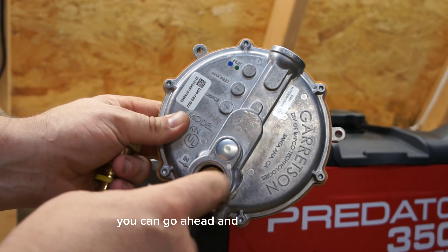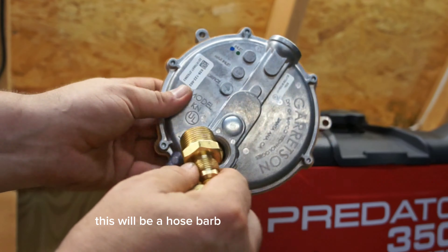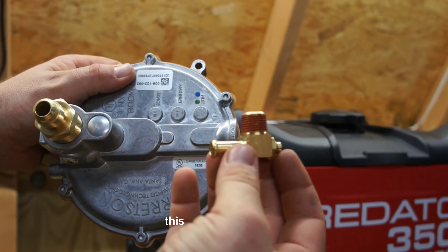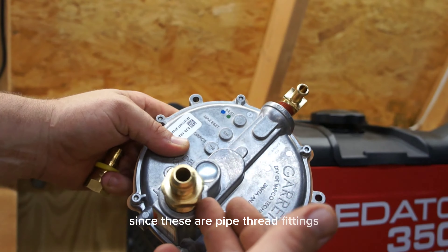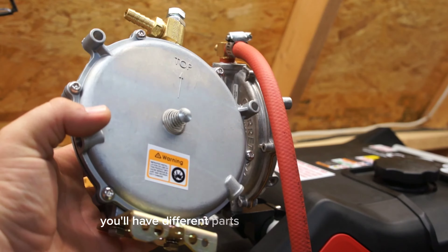Go ahead and install this fitting. Sometimes depending on the kit design this will be a hose barb or a pipe thread to flare. This is your load block and this will go in here. Since these are pipe thread fittings they will require tape, dope, or both.